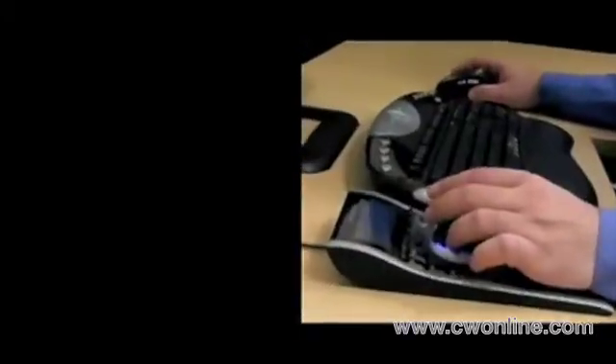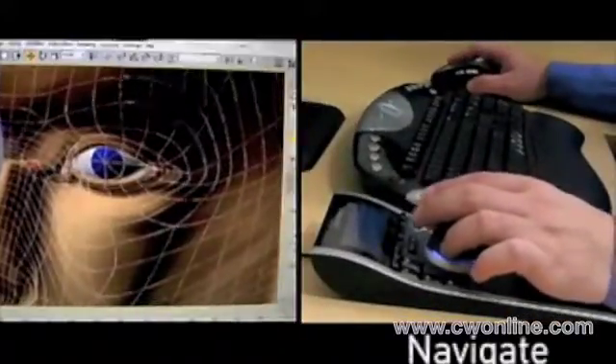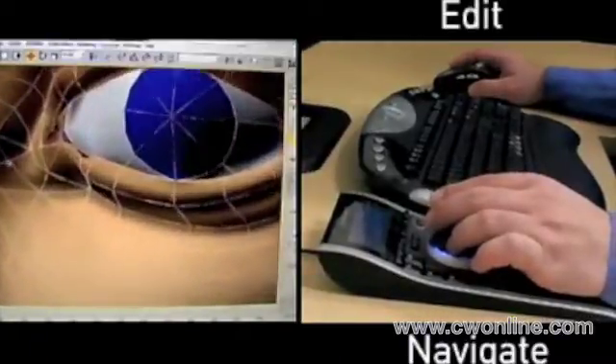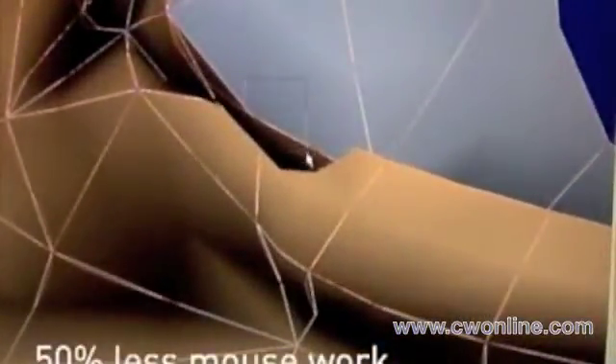Space Pilot lets you take advantage of both hands at the same time while modeling in Max. Pan, zoom, and rotate in a single fluid movement with the controller while you simultaneously edit with the mouse. This two-handed approach is much faster and much easier on the hands, eliminating up to 50% of mouse work.